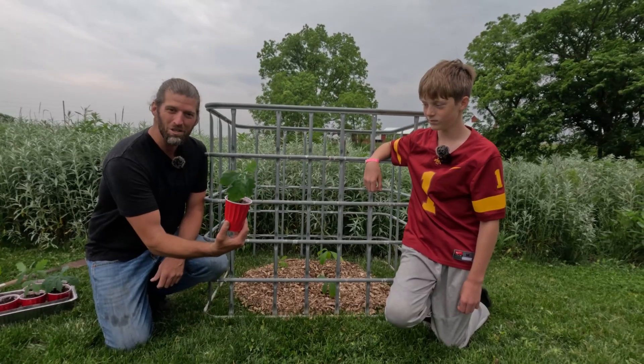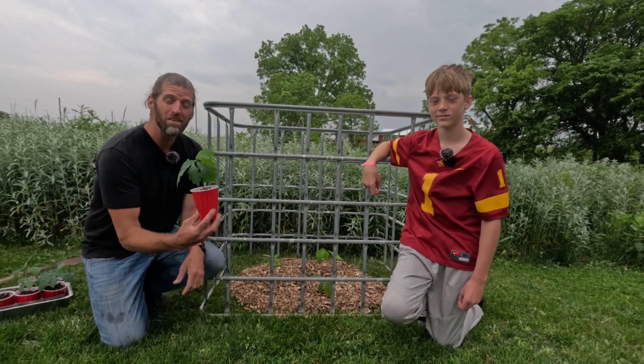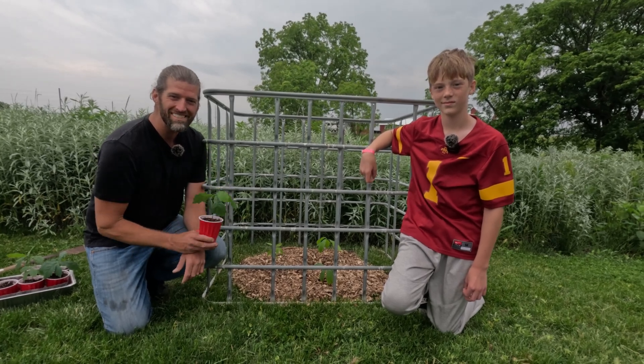I hope you enjoyed growing tree seedlings with us and planting the next generation of trees. Remember, the best tree to plant is the one you did 20 years ago — the next best one is today. Thanks for watching. Stay curious, friends.